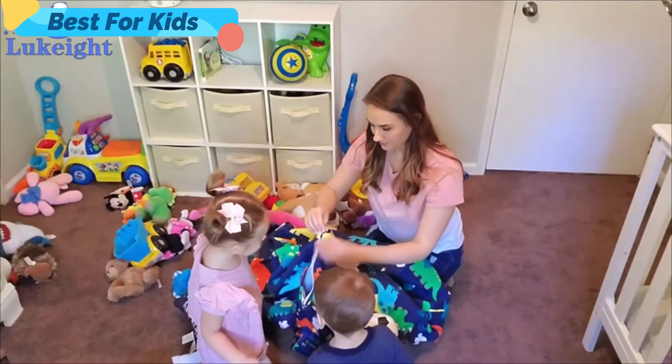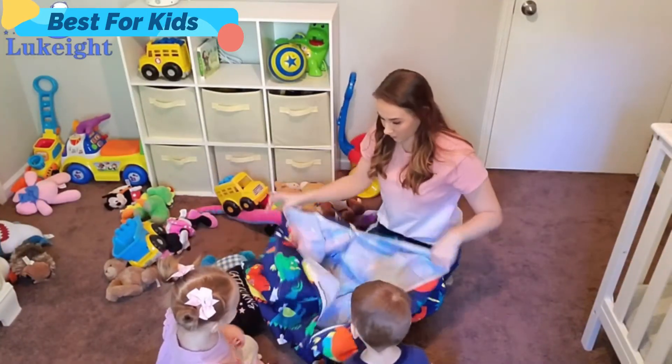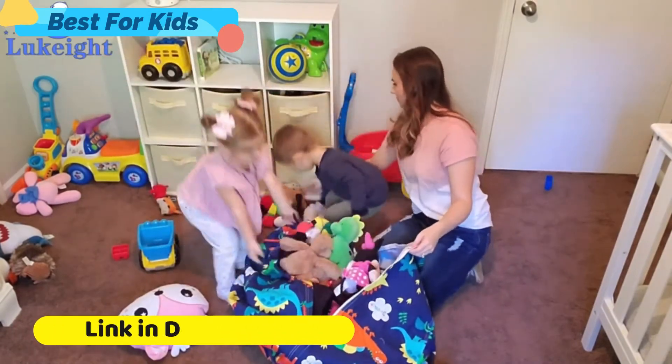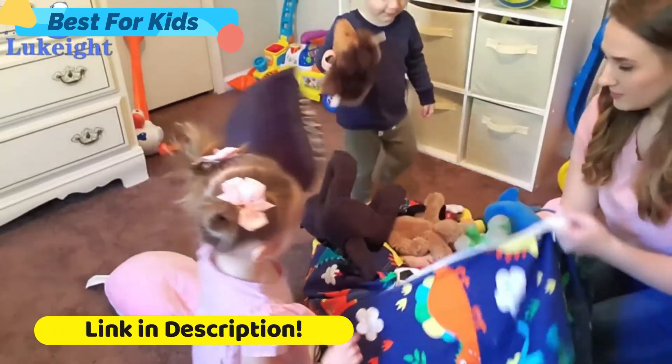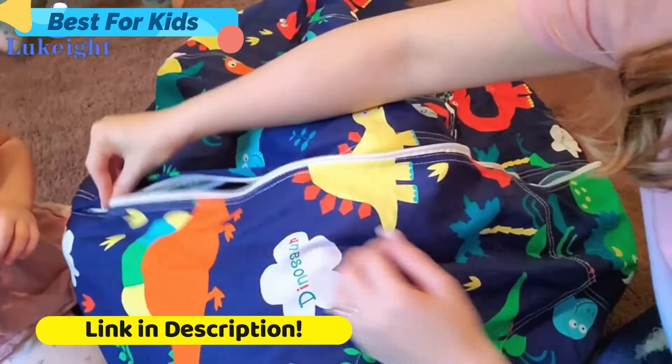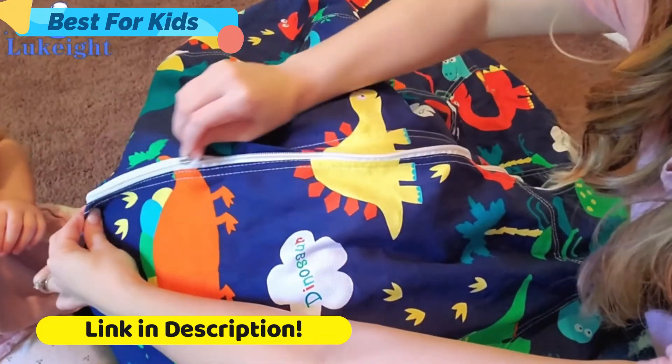Stuffed animals, throw pillows, blankets, and all sorts of items, creating a funny beanbag chair in seconds. It will encourage children to clean their room in a fun way. We found a more organized home for our stuffed animals and will enjoy a more organized home.